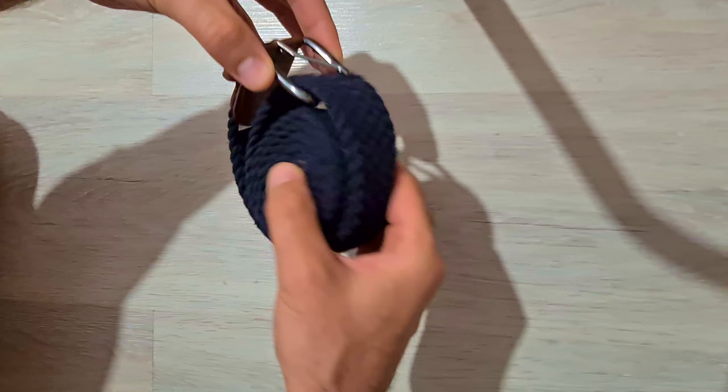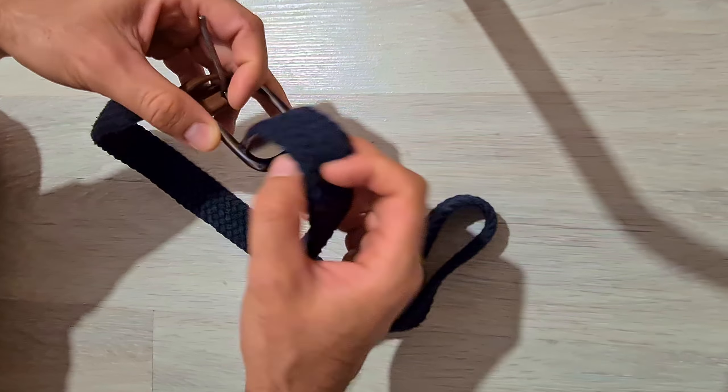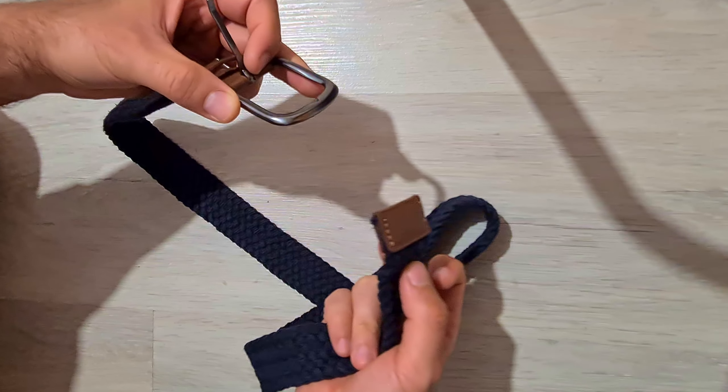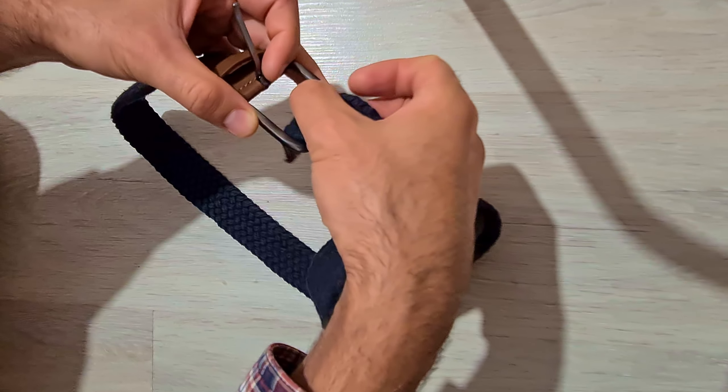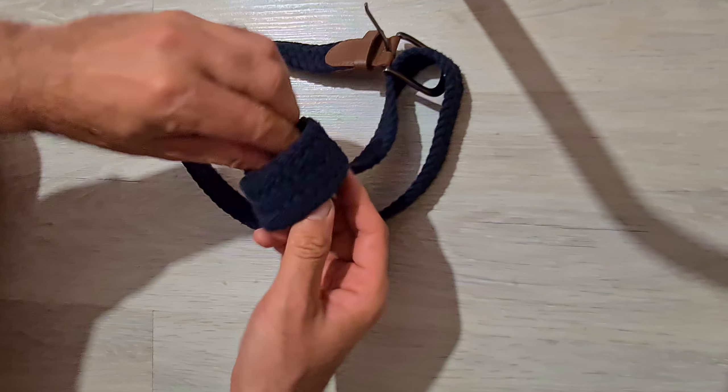So to recap: when you use it, insert it from below; and when you want to store it, insert it from above and just roll up the other end to the inside.